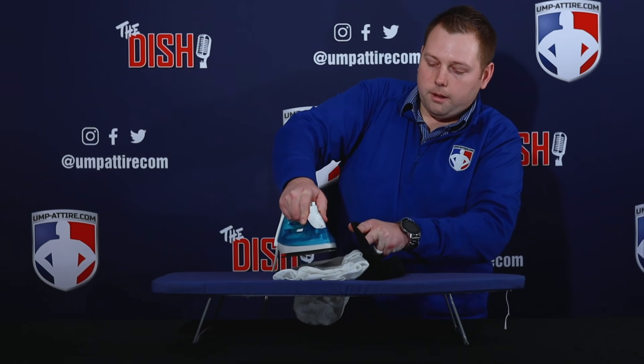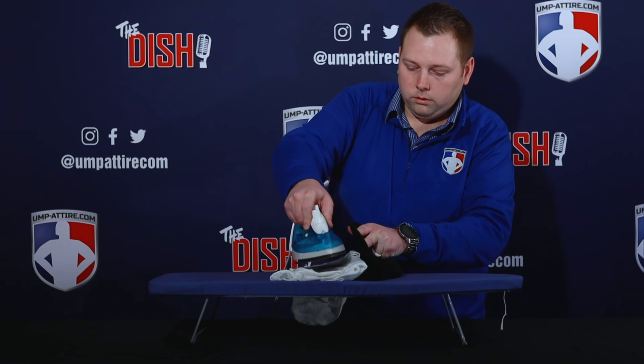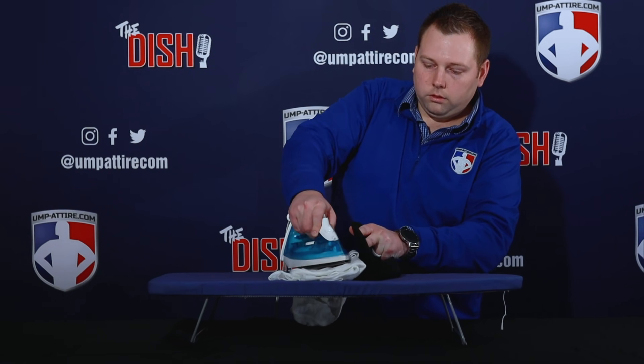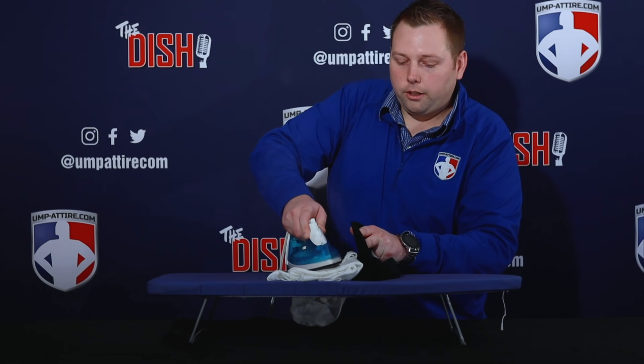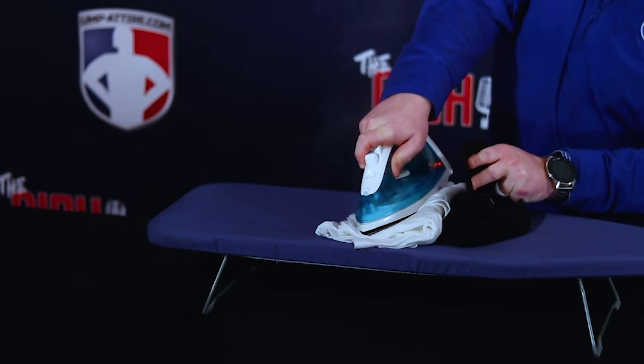Run the iron across your cap. What I like to do is go across and then kind of bow it out a little bit — that really helps put that crease in there.